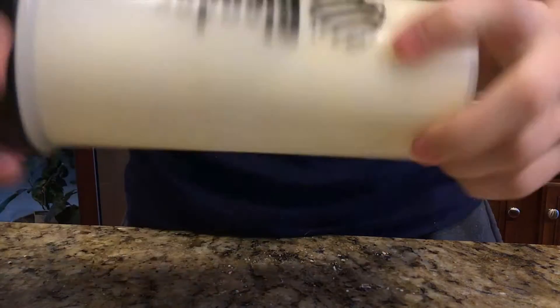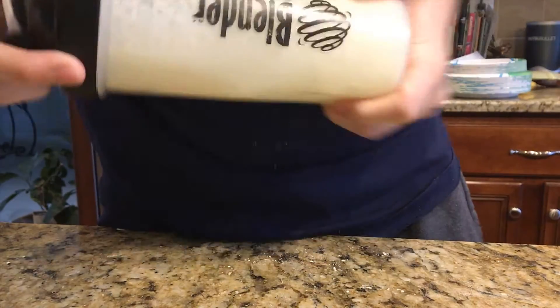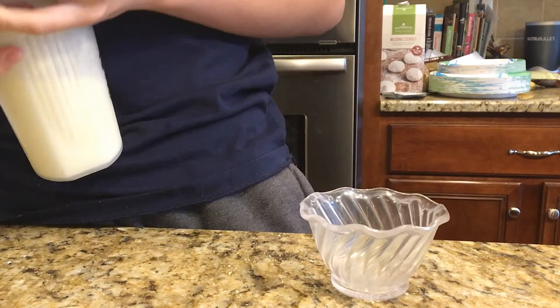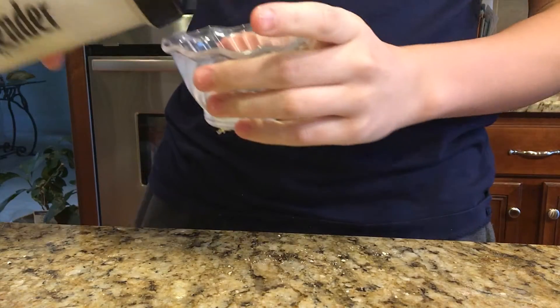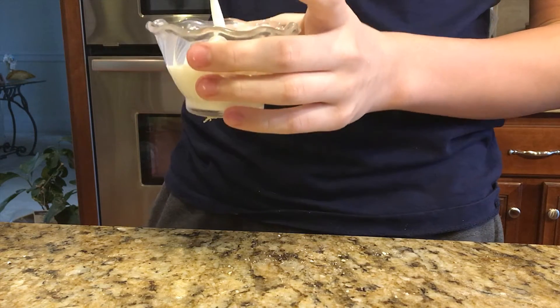In a few seconds you're gonna start hearing the milk and the butter separate. You're gonna start hearing some plopping and the milk slushing around. That's when you pour the buttermilk out, and then you shake it for a little bit more until you hear some more milk slushing.